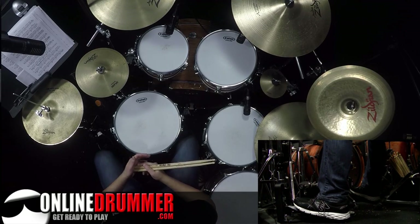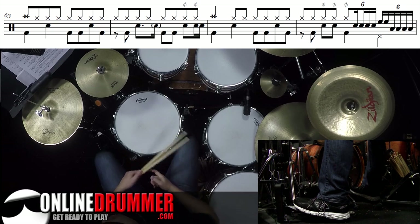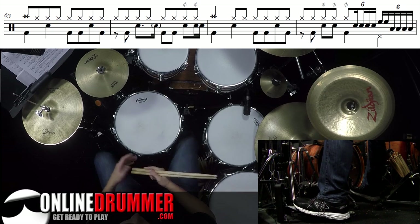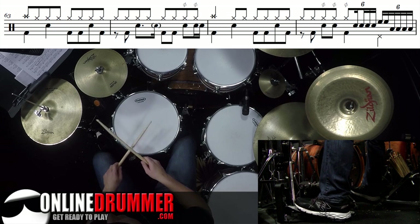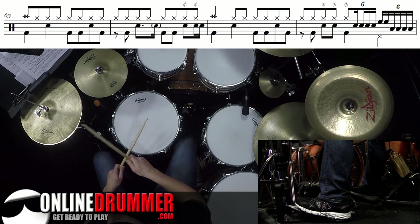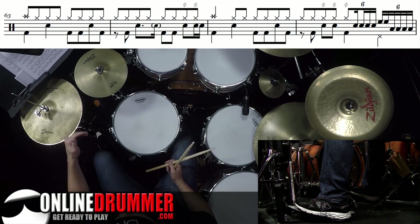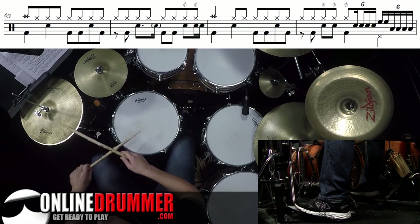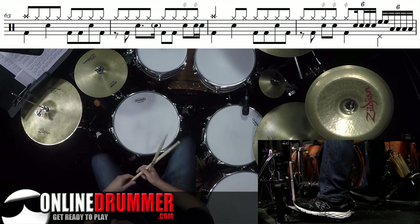In this lesson, I'm going to point out bar 66 if you have the full notation, and I'll put that up on the screen as well. It's the last bar of that line. This fill begins on beats 3 and 4, but I'll play the first two beats — 1 and 2 and 3. You'll see that beat 2 and 3 is a loose hi-hat, not all the way open, just loosened up.